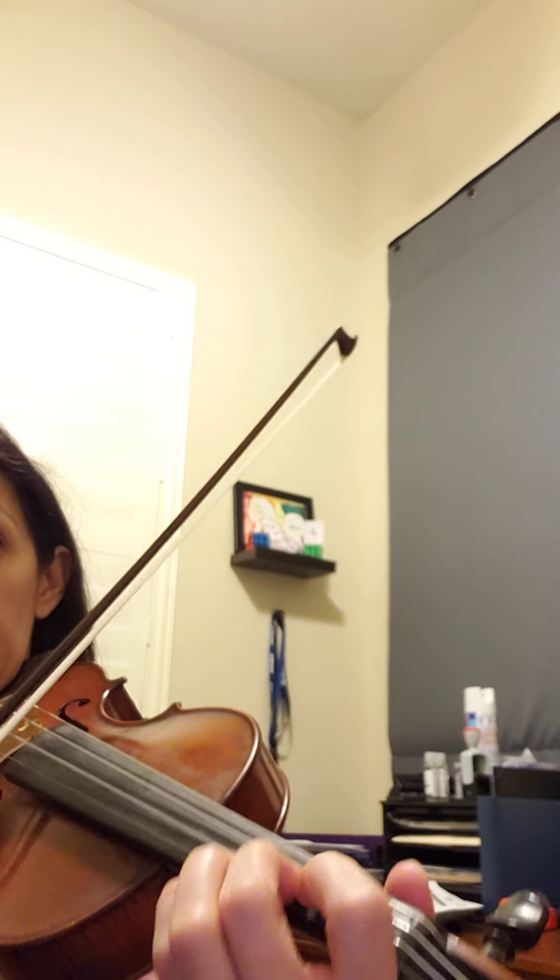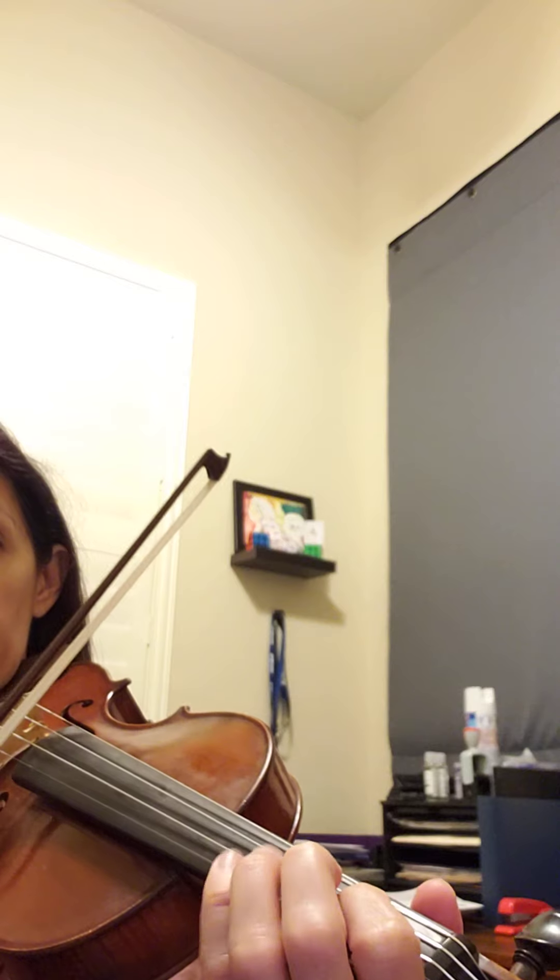When you practice, start at measure three so you can start the note before. I'm going to play it really slow — I'll count one and two. Try to get that part good five times in a row. If you get it four times and then have trouble the fifth time, go back and start again: one and two. Let's do it three more times, ready: one and two.